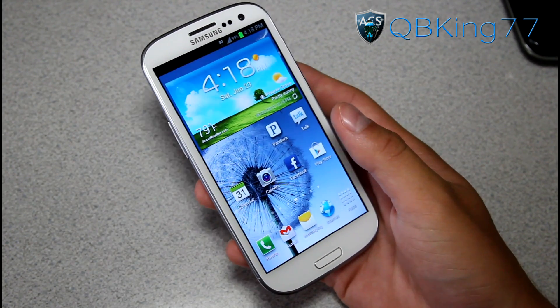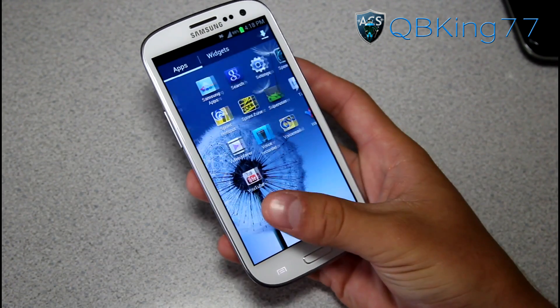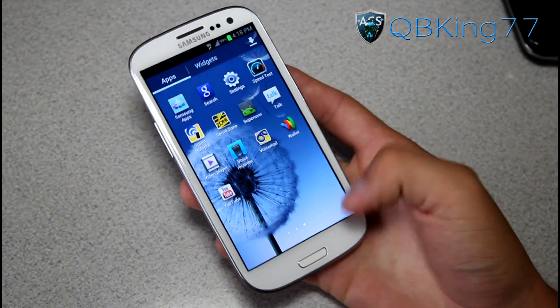I do have a video showing you how to root it — I will link to it in the description of the video if you have not done so. I go to my app drawer and you'll see Superuser in my app drawer right there.